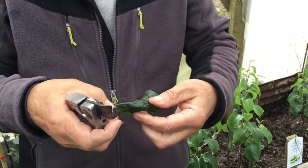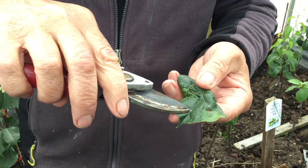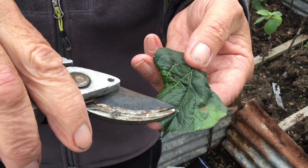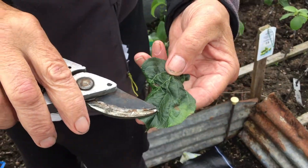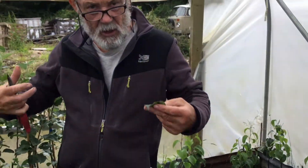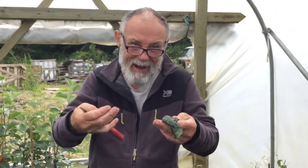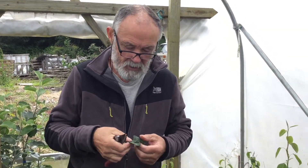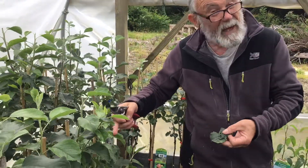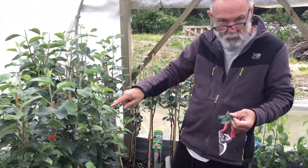Quite often on other leaves you'll see these little white things — those are called instars. They are the shed external coats of the aphid: as the aphid gets bigger, because it has an exoskeleton like a crab, it has to discard its old shell. If you're looking at your leaves you'll see these little white bits like dandruff — those are instars.